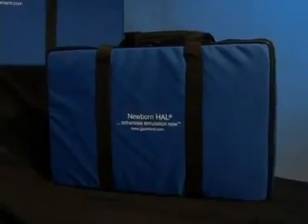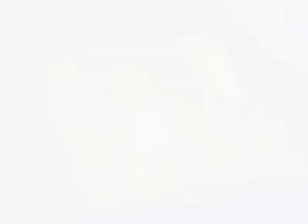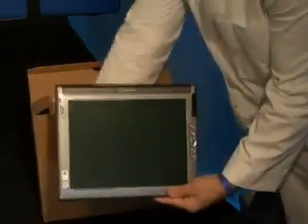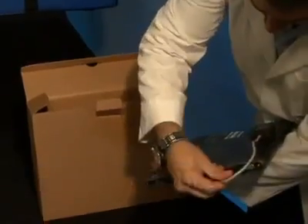The first task following the arrival of your newborn HAL simulator is to ensure you have received all the equipment and accessories. Remove the tablet computer, which is packaged separately, and connect the RF module to either one of the USB ports on the left side of the tablet.